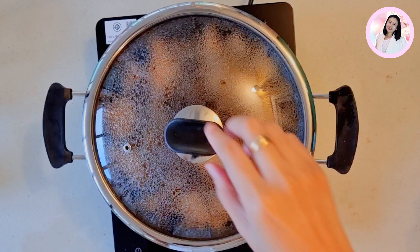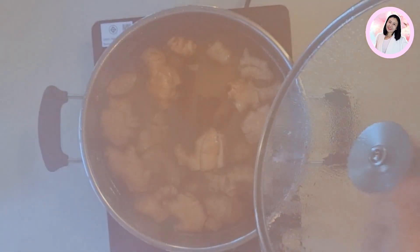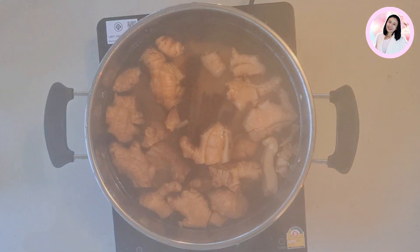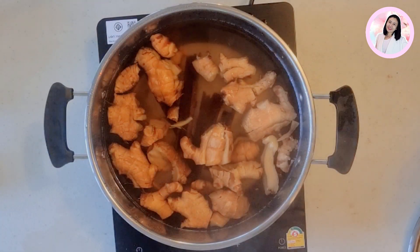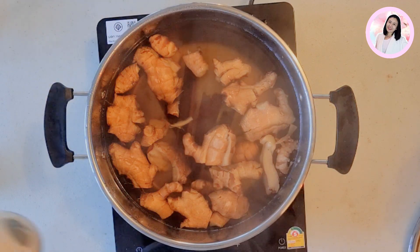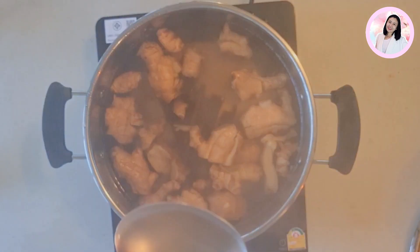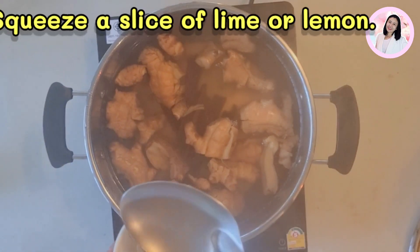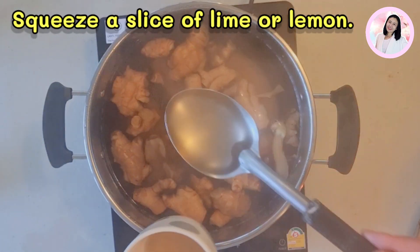So be a little careful because ginger is quite hot and spicy. When you boil it for around 20 to 30 minutes, you can smell the ginger and cinnamon throughout your house — and I have to tell you, it smells really good. Now it's time to turn off the stove, bring a cup for your ginger tea, and squeeze a slice of lime or lemon into your tea. It's time to taste it.